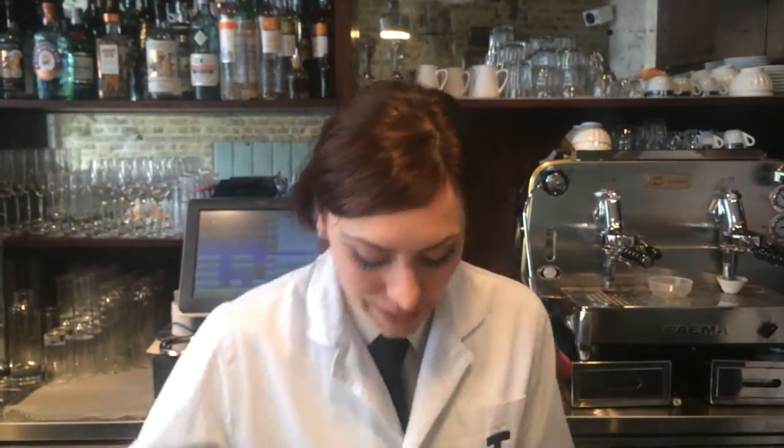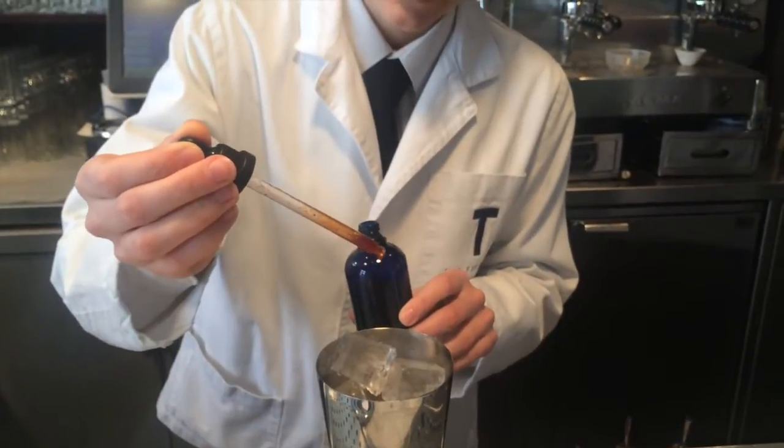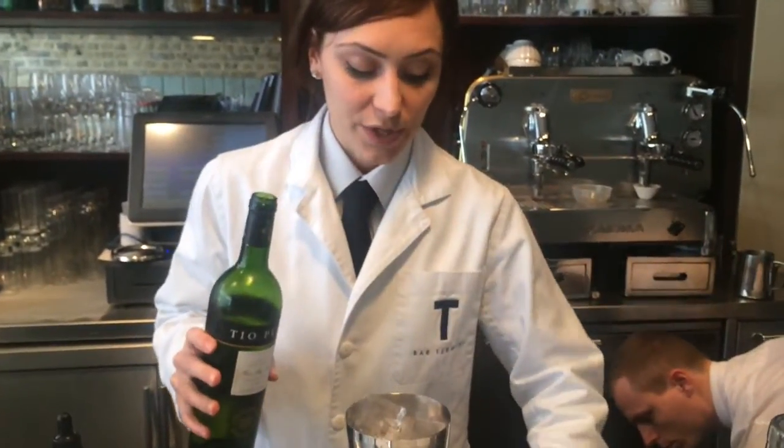I'm going to make one of my signature drinks. It's a Drier van Drier. I've got three dashes of homemade liquorice bitters and 50 ml of sherry.